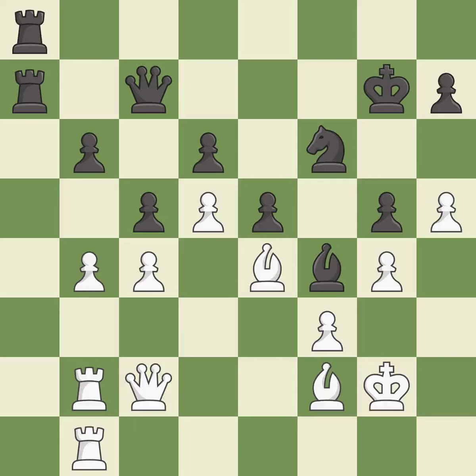It is an inaccuracy. After all captures, this is an equal trade — it is best. Recaptures — it is best. The game is still close to even, but white lost their winning advantage — it is a mistake. This leads to losing material — it is a mistake.